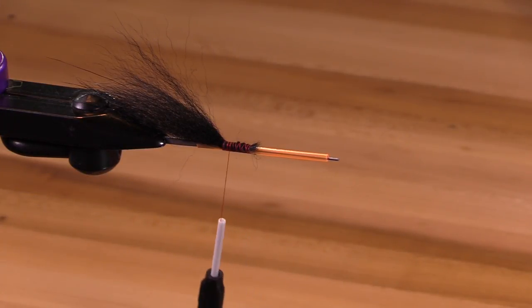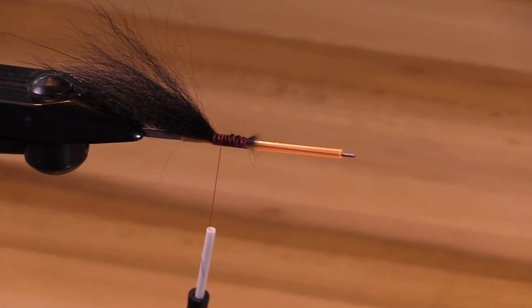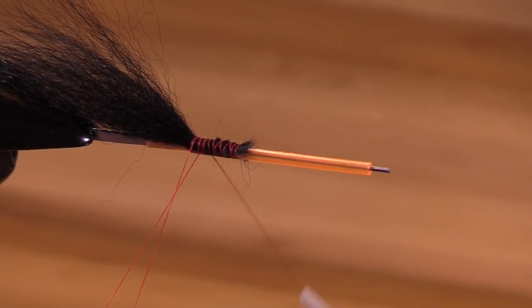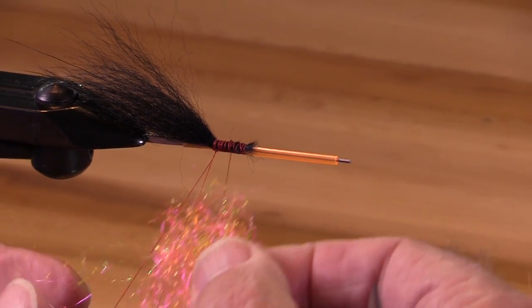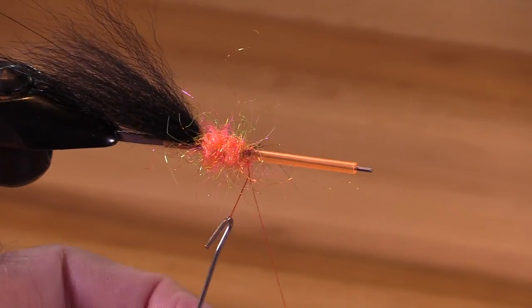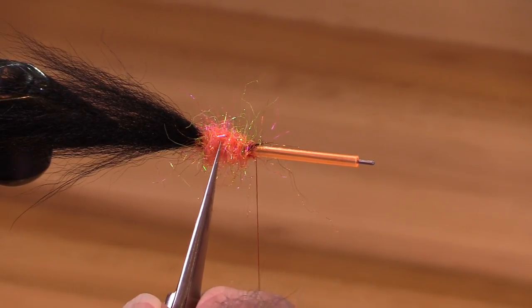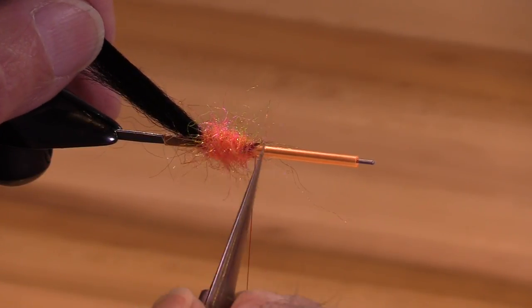Now I'm going to put on a dubbed body of Senyo's Fusion Dub. This is Eat a Peach. You can extend this body up to about here, or you could make it half the size. This is just kind of a medium.